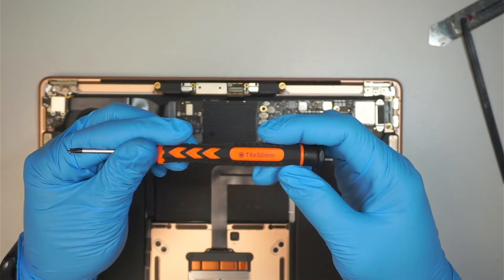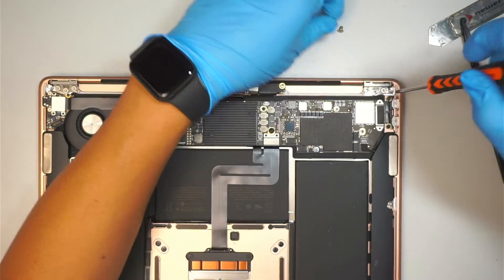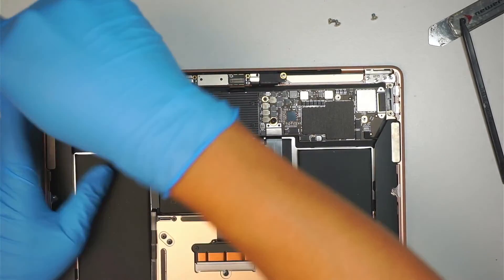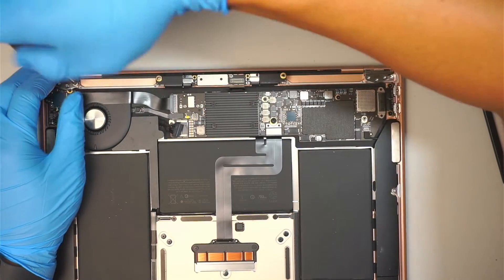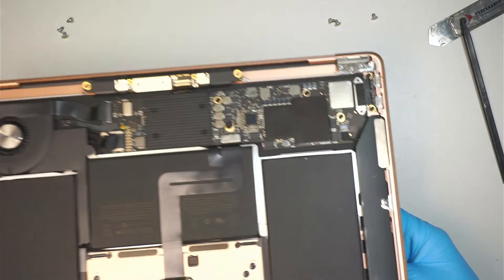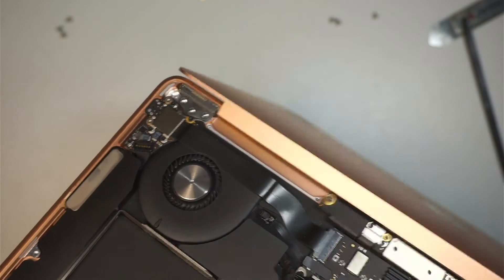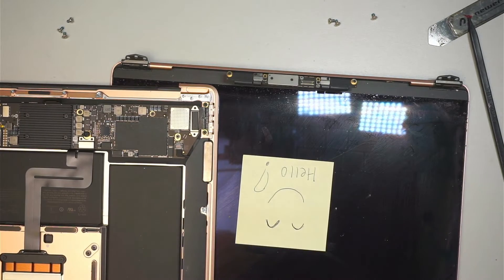Once you've done that, get yourself a T8 screwdriver. We are going to remove the three screws holding down the hinge, and another three screws on the left side — one, two, and three. At this point you can go ahead and separate the LCD screen. Open the LCD all the way to the back, then slide the LCD out on both sides, and the whole LCD will just come right off.